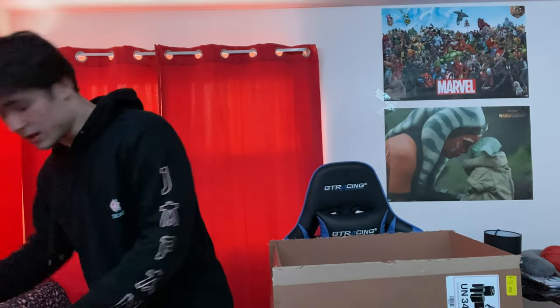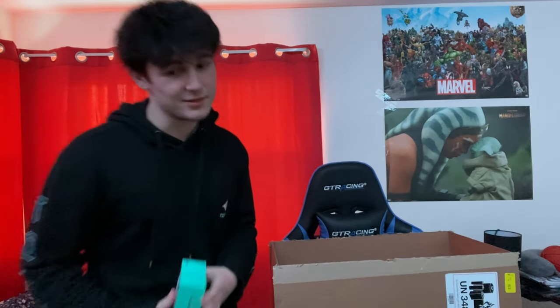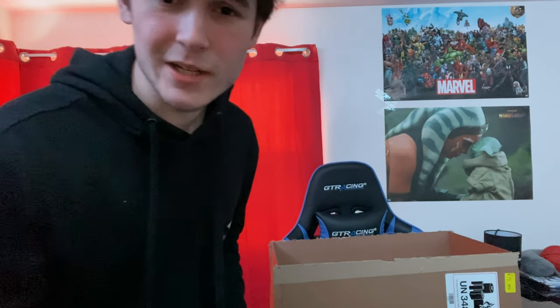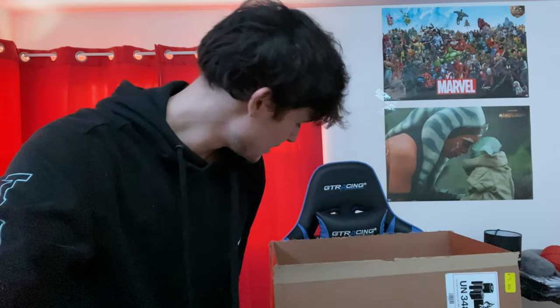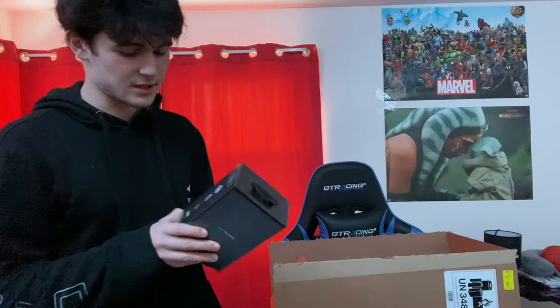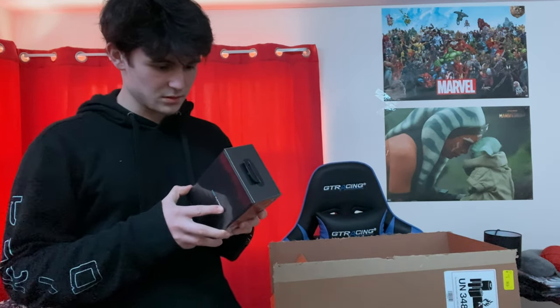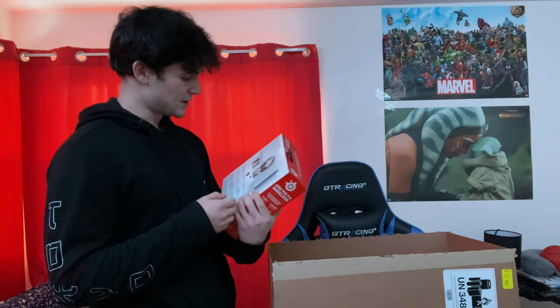Let's get this out of the way — let's see what we got here. So I got my webcam. As a content creator and streamer, it is very needed. My mouse and stuff — nice. My wireless headset — nice, let's go. It's so cold, dang.